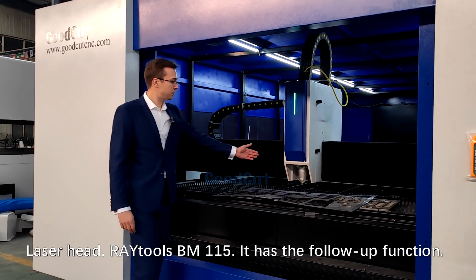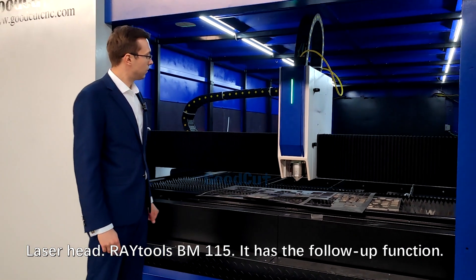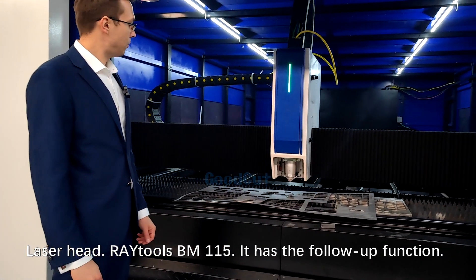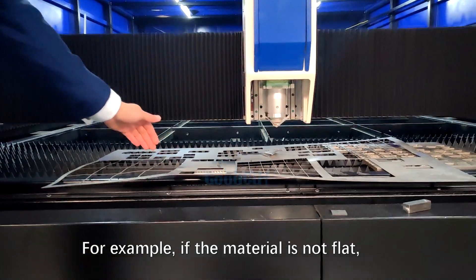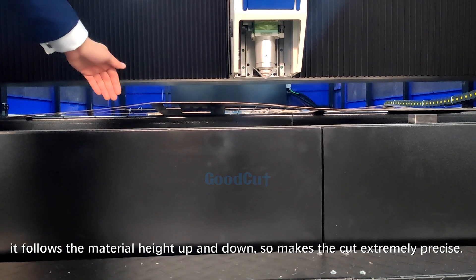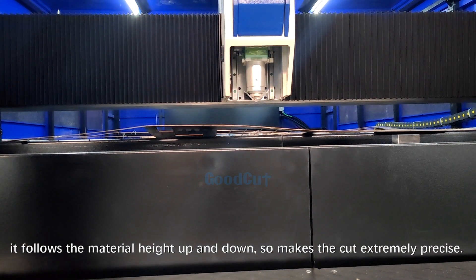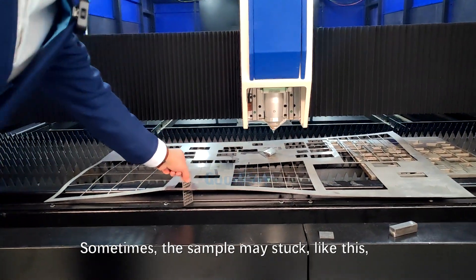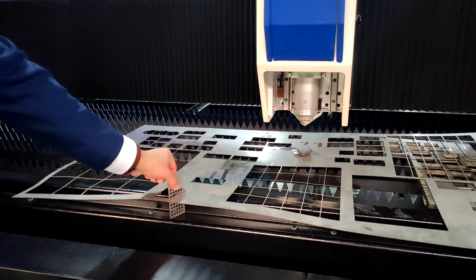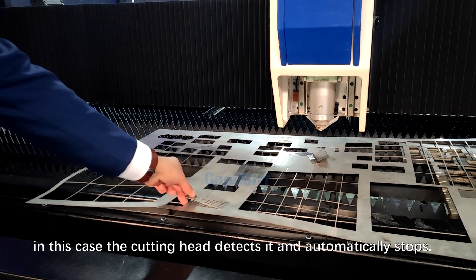Laser head: Ray Tools BM115. It has the follow-up function. For example, if the material is not flat, it follows the material height up and down, which makes the cut extremely precise. Sometimes the sample may get stuck. In that case, the cutting head detects it and automatically stops.